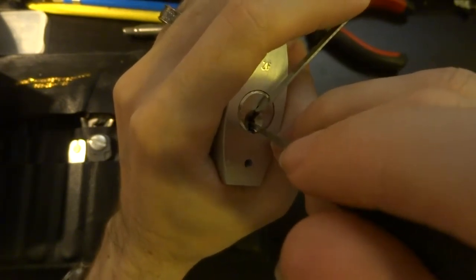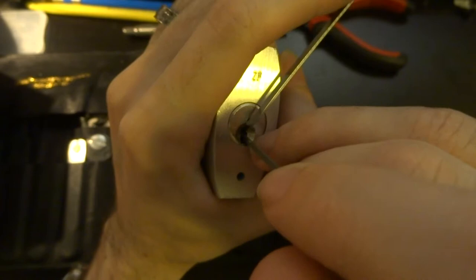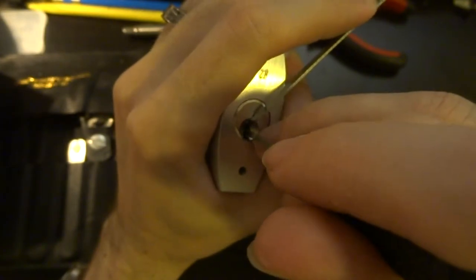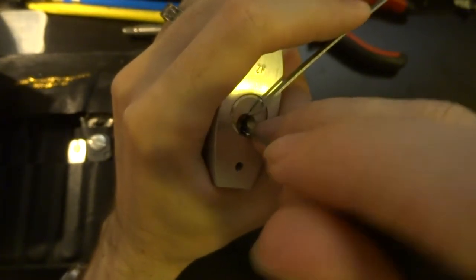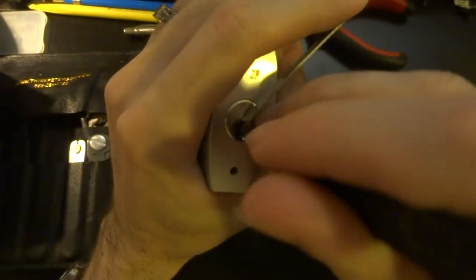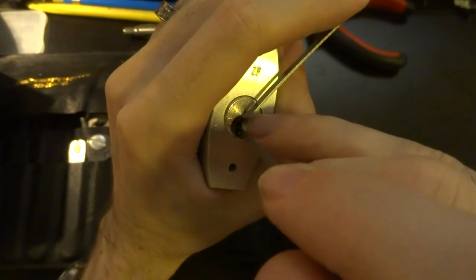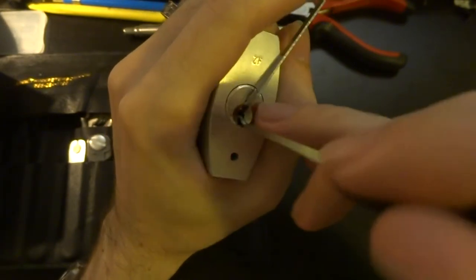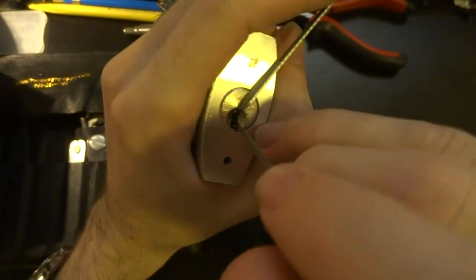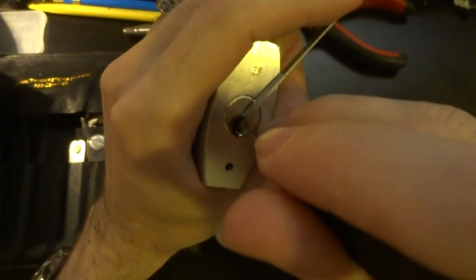This does have a rather heavy spring in it, so you do have to put somewhat more tension on it than you might normally need to, and you will hear things snapping as you move through and set pins. It's very easy to get a false set because there are a fair number of security pins in this, and it's very easy to accidentally over-set something. So you will find yourself having to reset pretty often, like I'm doing right now.